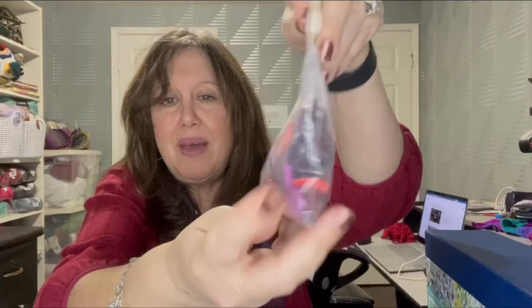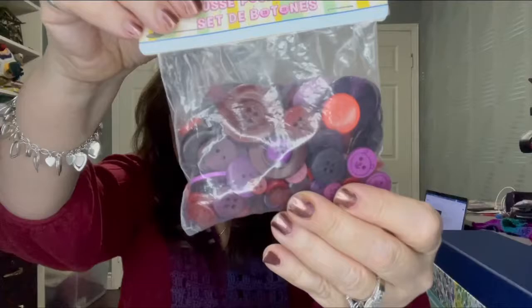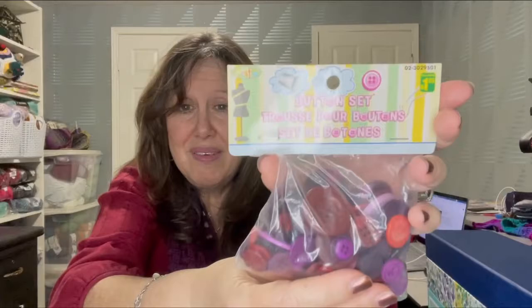I got the green ones, and I also got red, purple, and pink colored ones — I'm not going to take them out of the package. These were $1.25 at Dollarama.